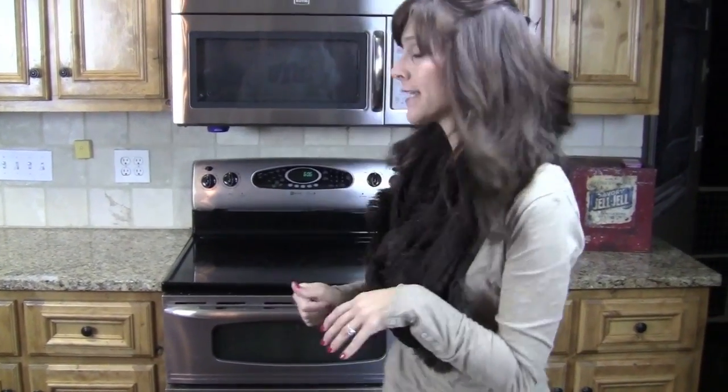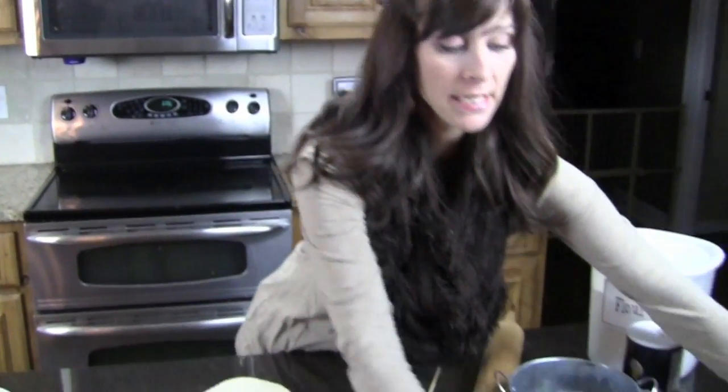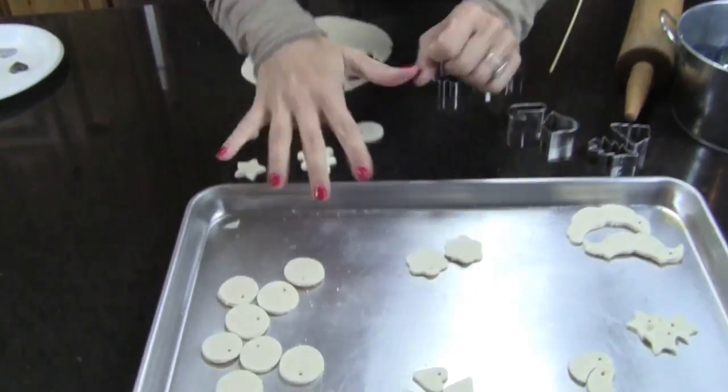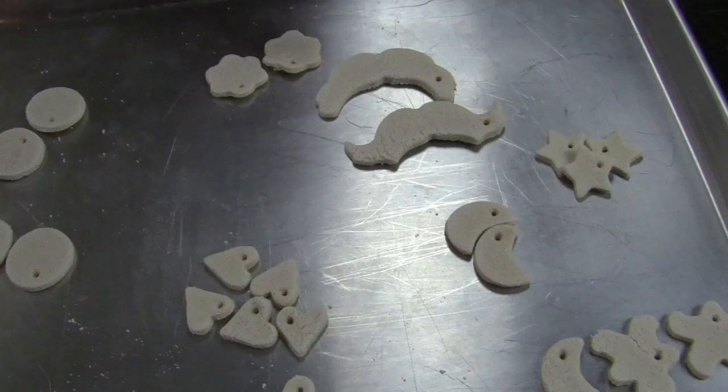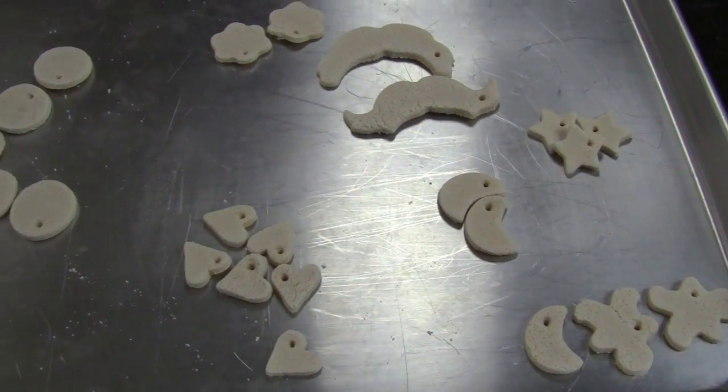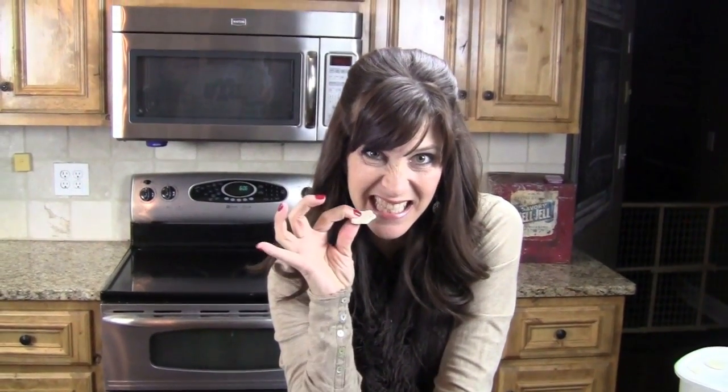After you have poked holes in all of your many cute tags, you're going to take a cookie sheet and put them on it. I already did these earlier today and baked them at 250 degrees for two hours. Then they come out nice and hard like this.